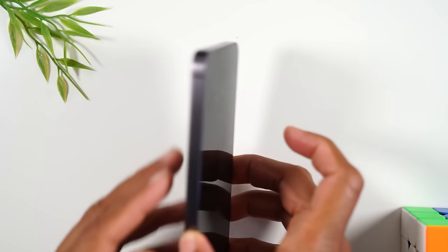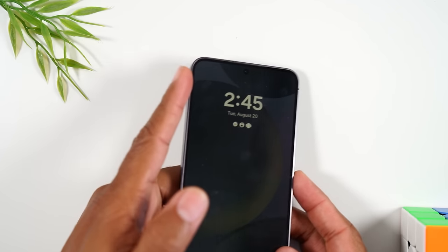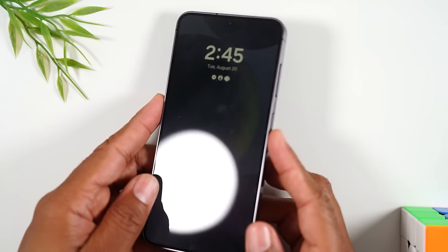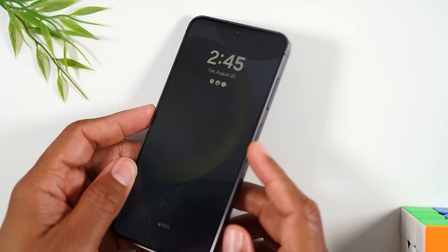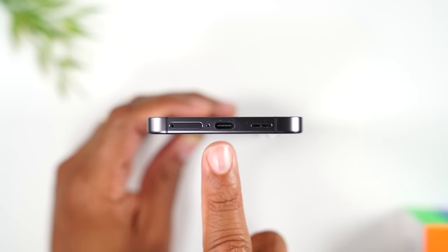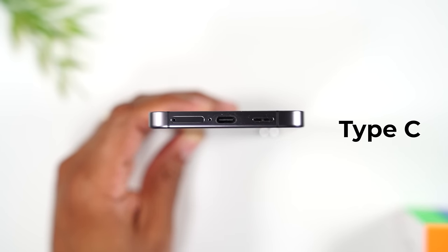First we're just going to take a quick tour of the external buttons of the phone. There are no buttons on the left side, but on the right side you'll find your volume up, volume down, and the power button.